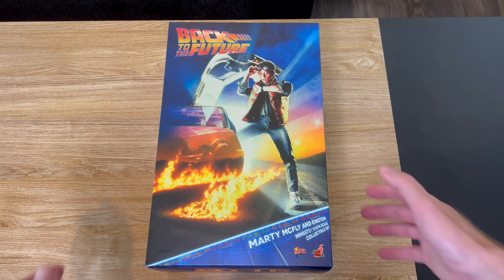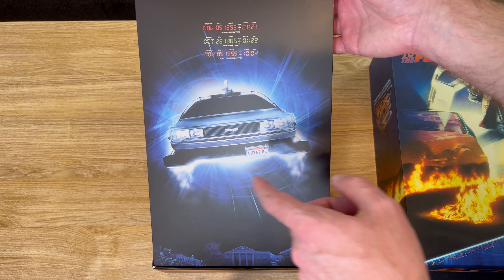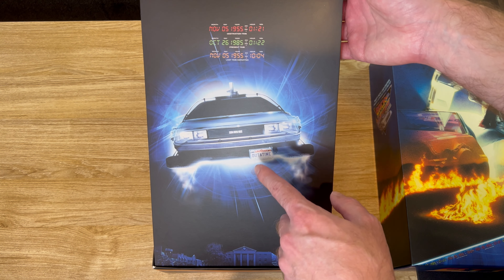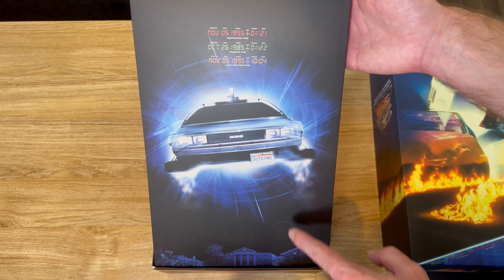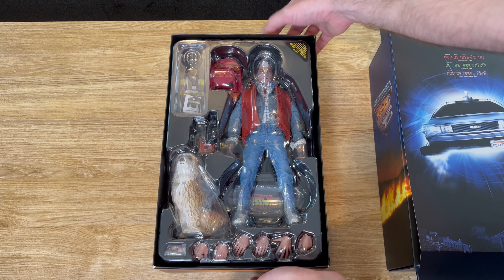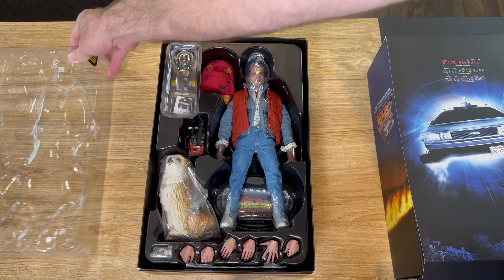On the bottom of the box you have another Back to the Future logo. Once you remove the lid, you get an inlay sheet with an image of the DeLorean in hover mode with the 'Out of Time' license plate on the front of the car — for some reason it's displayed like that, it's usually on the back. You get the time circuits display towards the top and a Hill Valley courthouse scene towards the bottom.